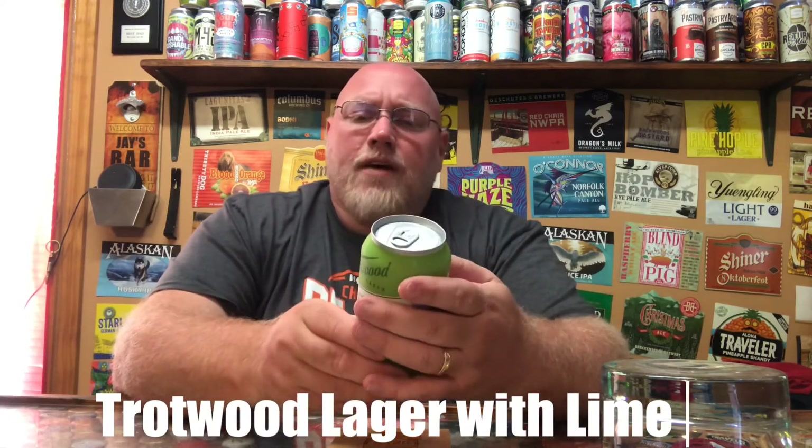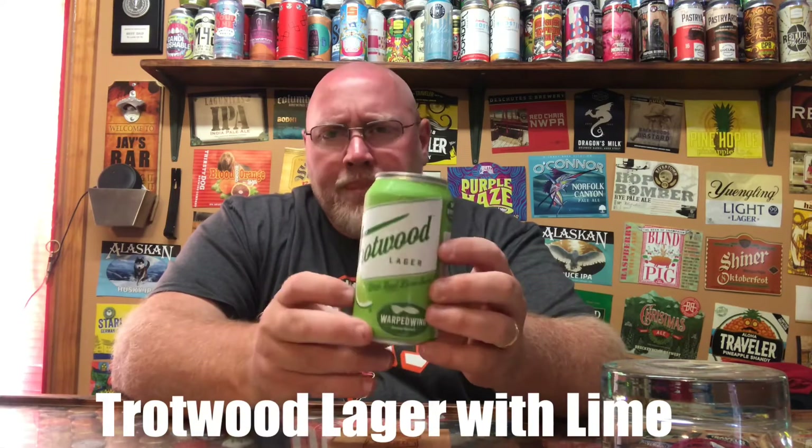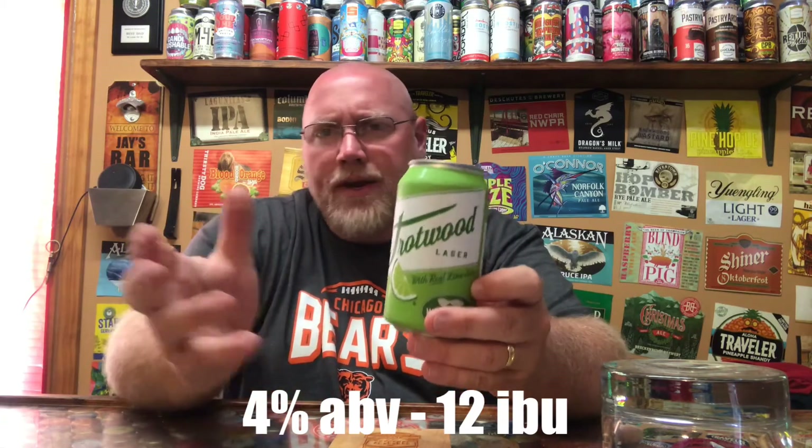This here is 4% alcohol by volume. I don't know what the IBU is on this — if I do find it, it will be in the description down below. I'm expecting probably nothing more than 10 to 20, somewhere right in there.